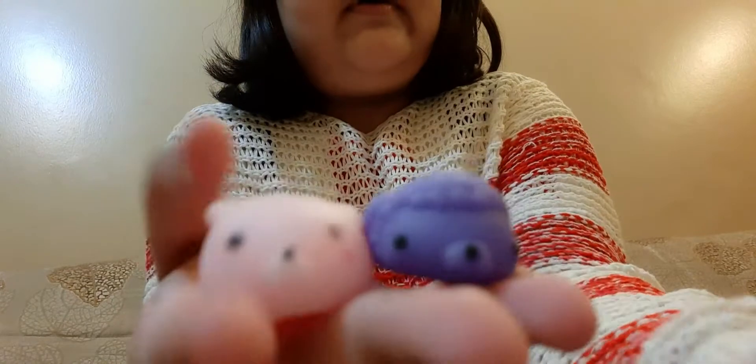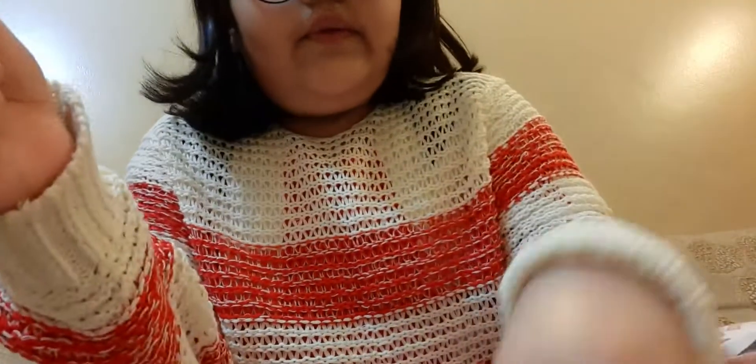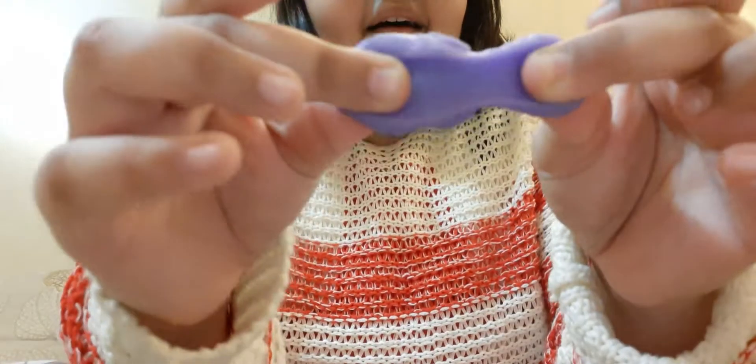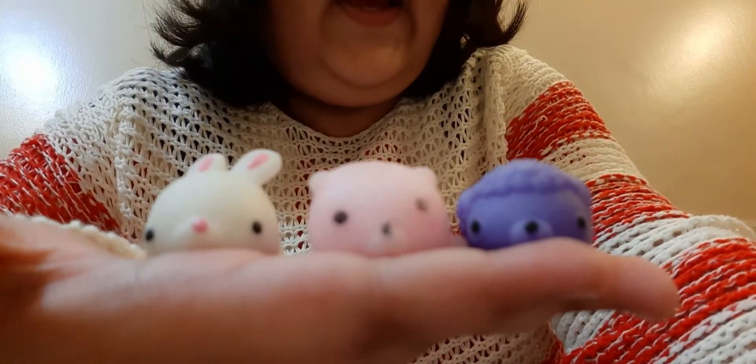I need to show the Mochis. These are Mochis — oh my gosh, they're so cute! I'm sure you guys have seen Mochis. One of them is like a phone cover. I love this, this is my favorite — 10 out of 10, it's so squishy and it's stretchy. Wow, I love it! I have a bear, a little bunny, and a little sheeparoon. 10 out of 10.